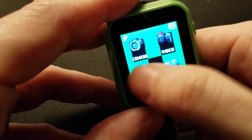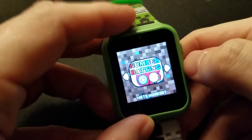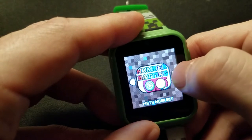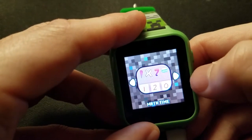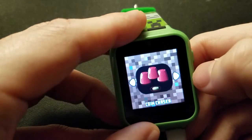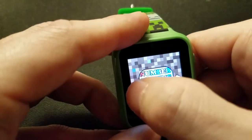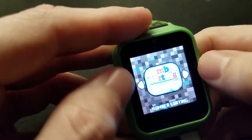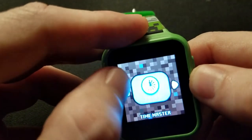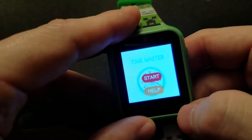Then we finally get to the games. What we have is: Number Batting, a Math Test, Time Master, Math Time, Number Sorting, Coin Chaser, and another math game — and that's it.